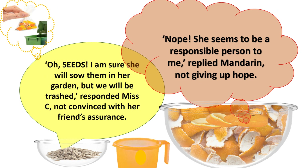"Oh seeds! I'm sure she will sow them in her garden but we will be trashed," responded Miss C, not convinced with her friend's assurance. "Nope, she seems to be a responsible person to me," replied Mandarin, not giving up hope.